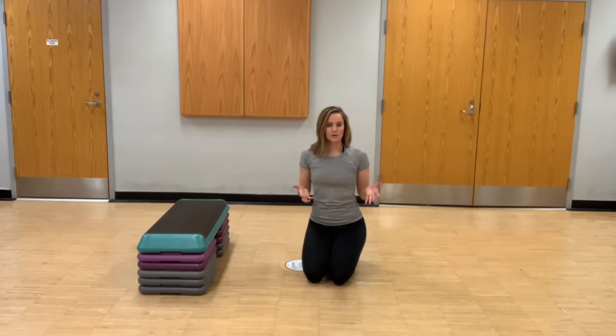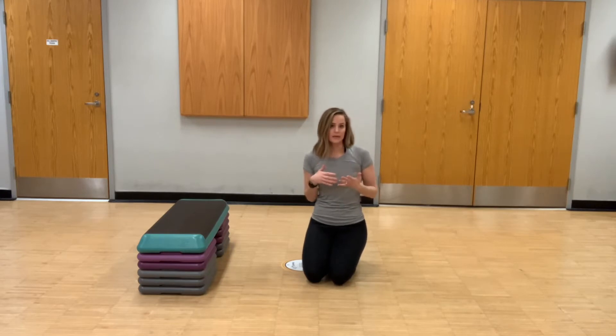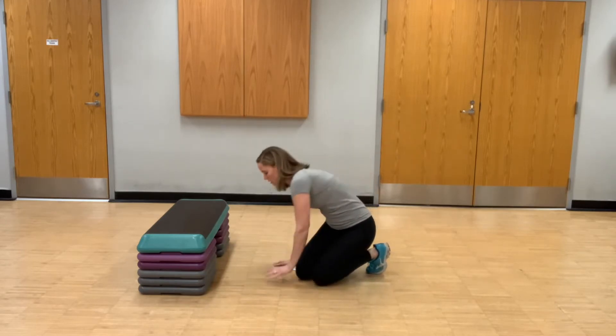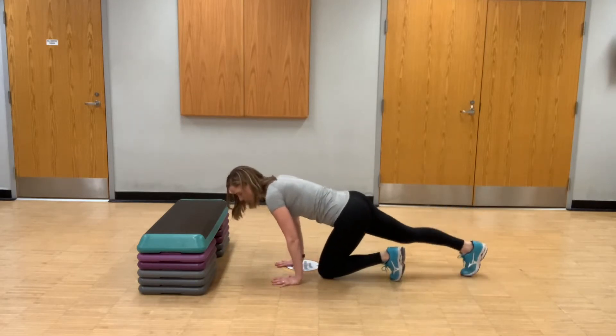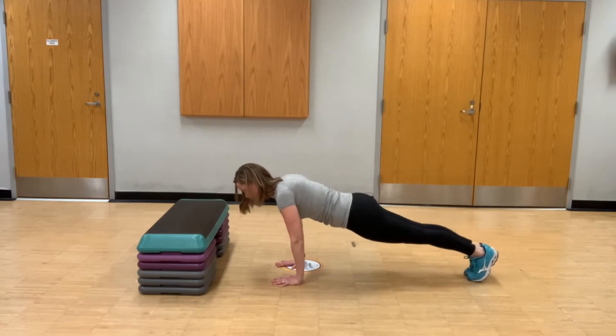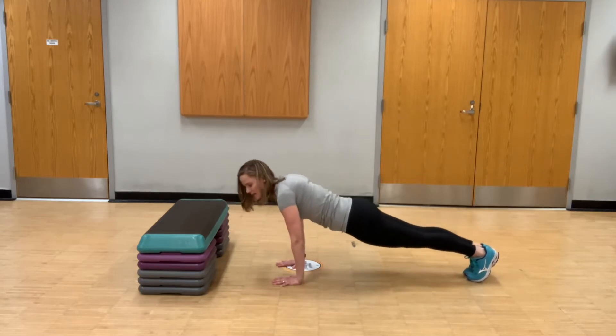First I'm going to show you a standard full plank and talk through some of the things that you want to keep in mind. For our standard plank, we're going to place our hands on the floor about shoulder width apart, bring our toes back behind us, and keep our body in a nice long straight line. Try not to scrunch your shoulders up toward your ears — keep them down, almost like you're rolling your shoulders back.